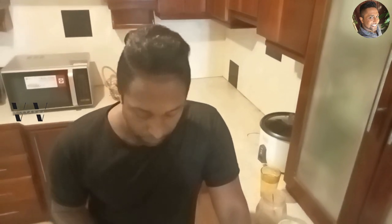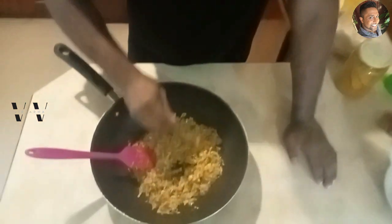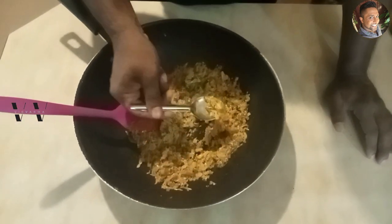Our cabbage thoran is now done. This quantity will be enough for four people for a sadhya. It's very hot, very good — absolutely delicious! A must-try, so please do try this recipe for your Onam 2023.